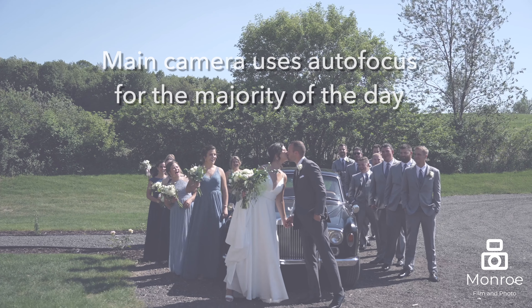Regarding autofocus — autofocus is amazing and can certainly save your butt in a lot of situations. We tend to shoot with autofocus on throughout the entire wedding day on our main camera.